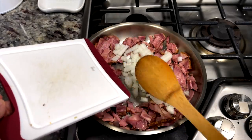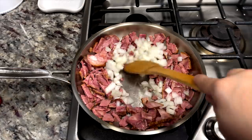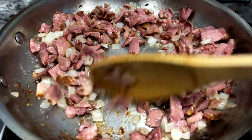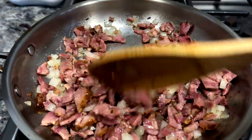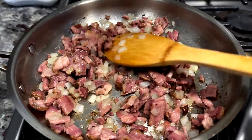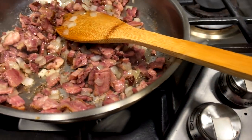Sometimes I like to add chopped roma tomato, jalapeño, and onion to this to sort of make it a la Mexicana style, but today I'm just going to add some diced onion and continue to sauté and cook. Now this is done, I'm going to remove it from the pan and set aside until I'm ready to use it.